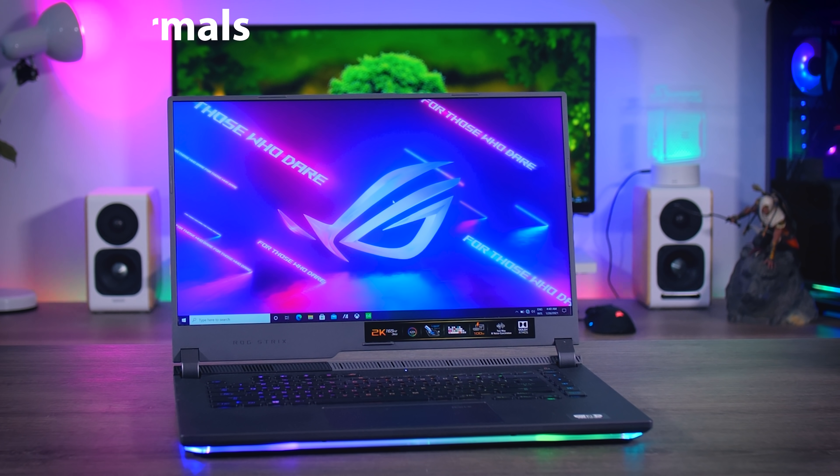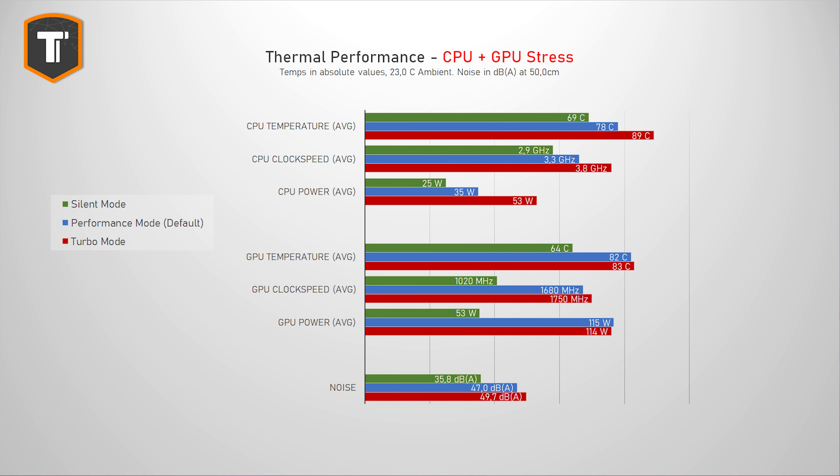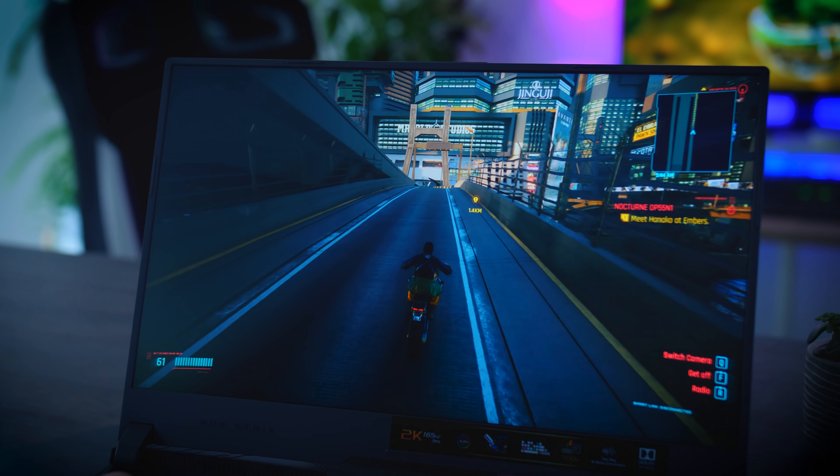The next thing was thermals. Some of you said the higher GPU thermals were causing throttling. First, the temperature results were completely fine to begin with, and lowering them even more by making the GPU fan run at 100% did not affect performance at all. So that wasn't the issue either.